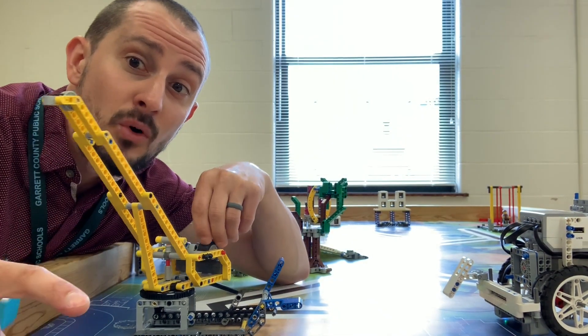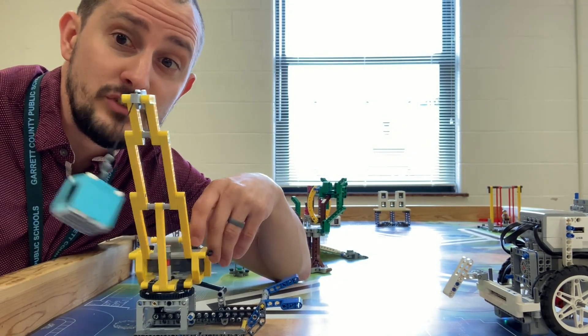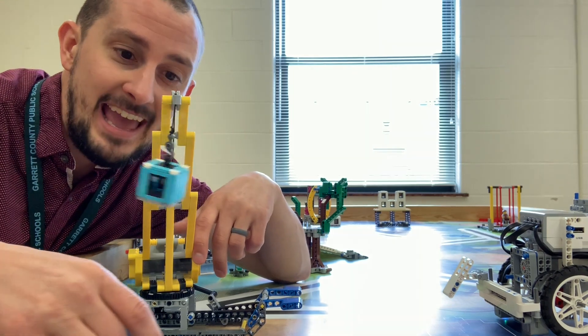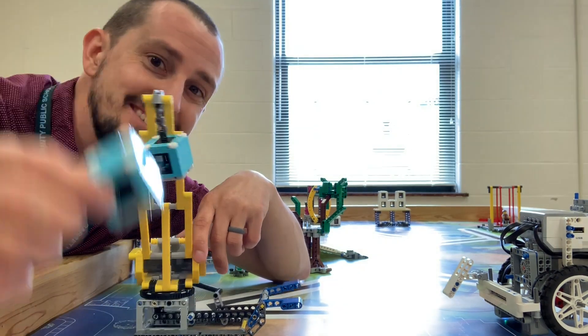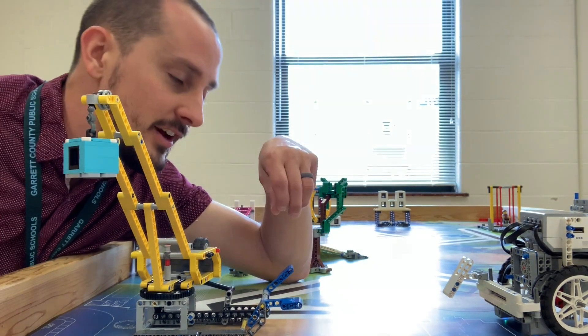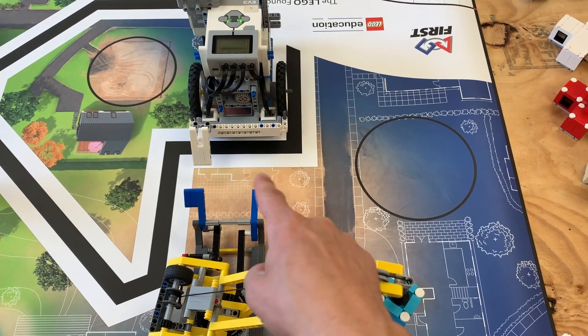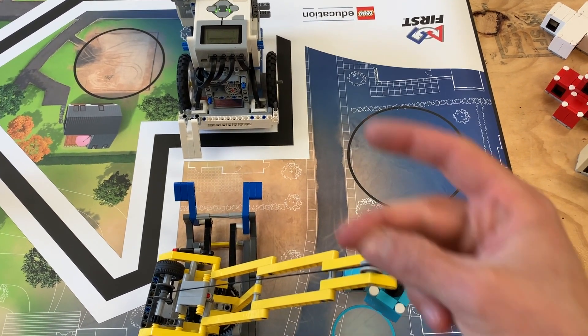But if you are one of those people that want to be super adventurous and super awesome, then you want to get it in the blue circle and have a shot at getting this guy in there so he can land on top of the other one. Then maybe instead of an attachment that looks like this, you want something that looks like...